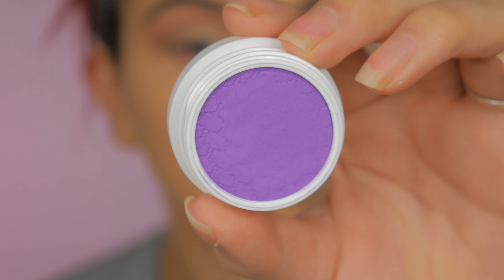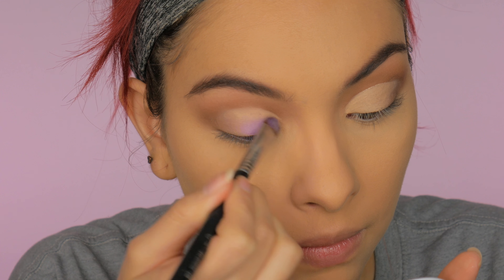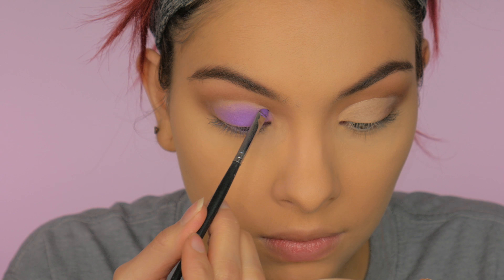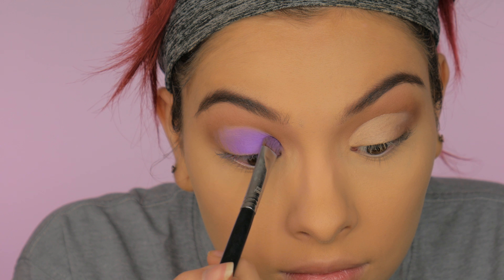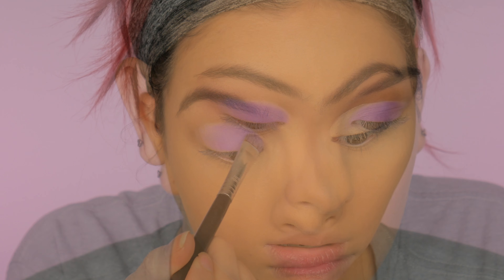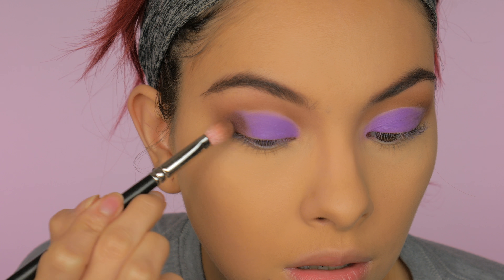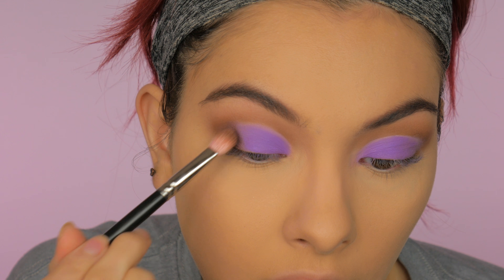For the lid I'm using this ColourPop eye pigment in the shade Daddy — it's a beautiful purple. It was a little harder to work with a brush; I feel these shades work better with a finger, but I went in with different brushes and packed it all the way up into the crease line. Then I'm taking that same medium brown and packing it on the outer corner for more of a half cut-crease look, blending it into the crease as well.